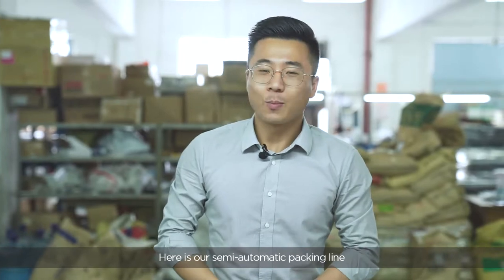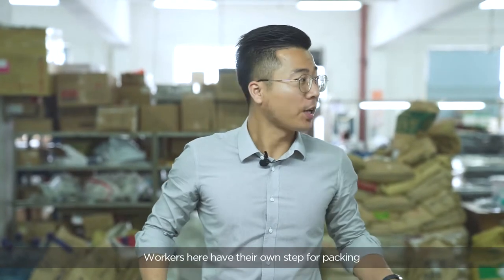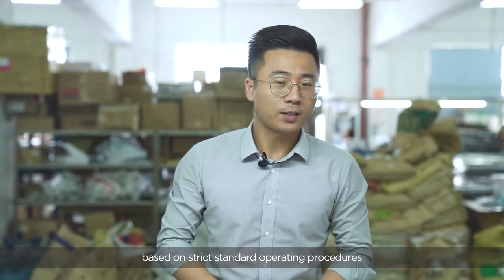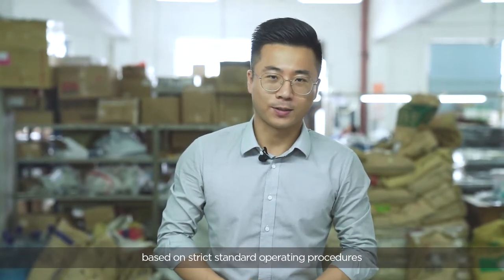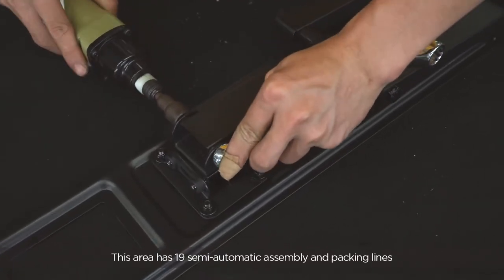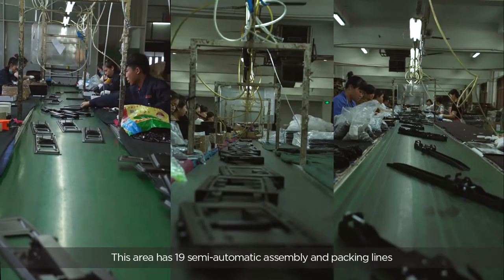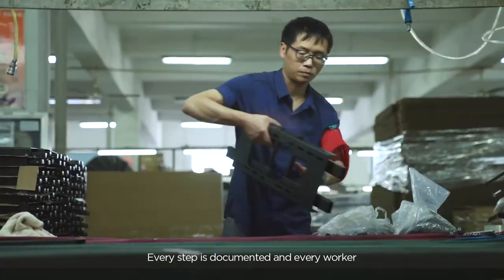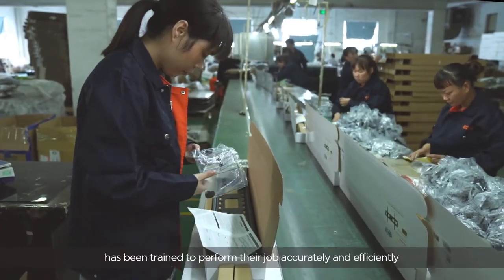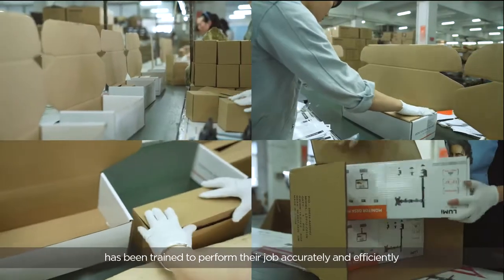Here is our semi-automatic packing line. Workers here have their own steps for packing based on strict standard operating procedures. This area has 19 semi-automatic assembly and packing lines. Every step is documented and every worker has been trained to perform their job accurately and efficiently.